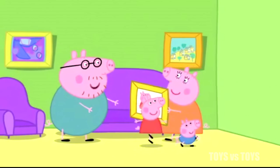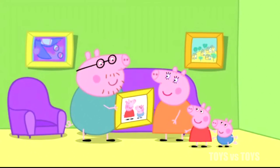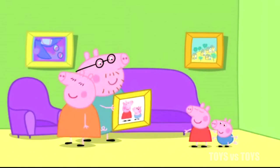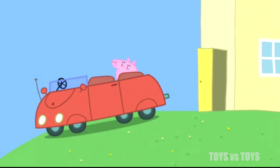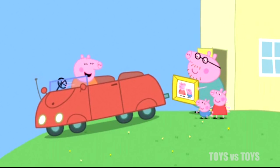Are you sure you can do it? Of course. I'll just put a nail in the wall and hang the picture on it. Very good. I'm just off to visit Granny and Grandpa Pig. I'll see you later.